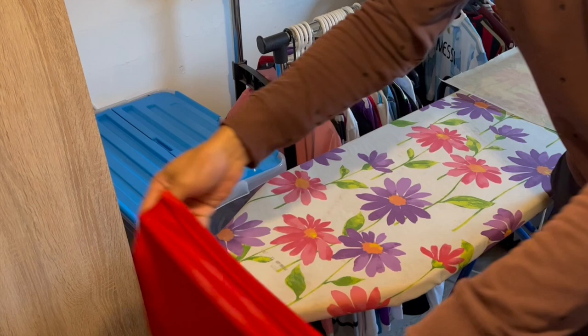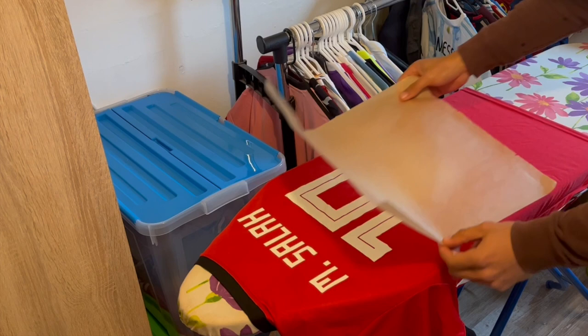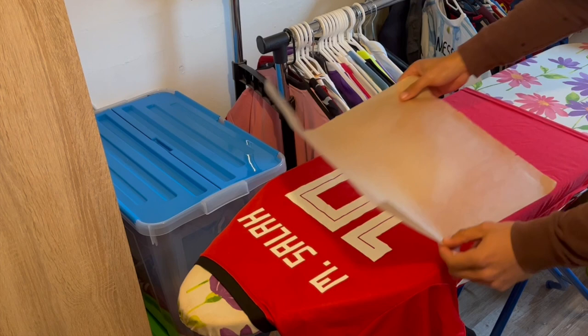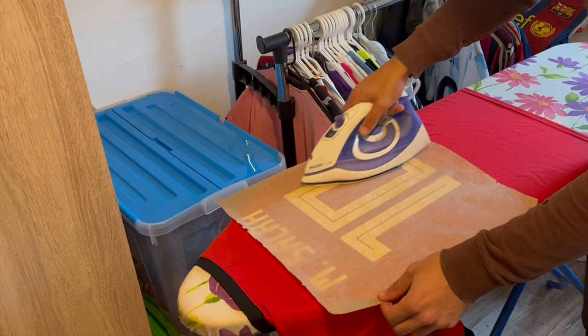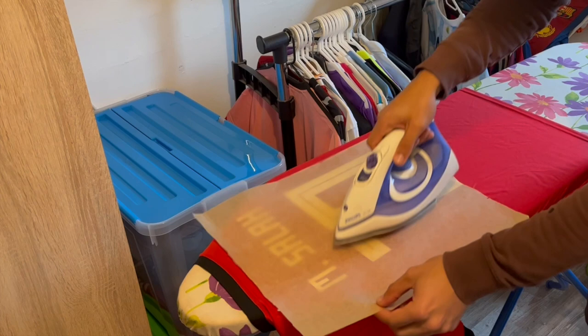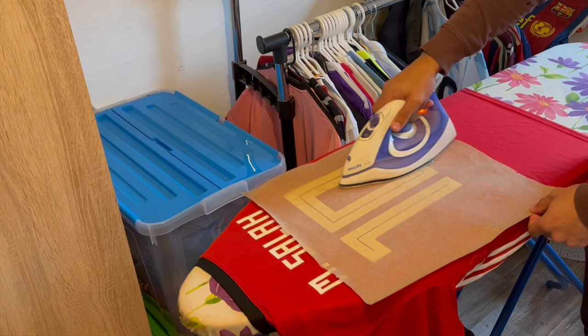First, I'm going to wrap the shirt around the ironing board to create a flat surface, because you always want to work with a flat surface. This is going to make everything easier. As soon as you create a flat surface, you can put the baking paper onto the part of the shirt you want to fix. In this case it is the nameset, so I put the baking paper on the nameset to protect it. I'm using the lowest setting, and as you can see I'm constantly checking what the nameset looks like. I just keep ironing until I got the result I wanted.